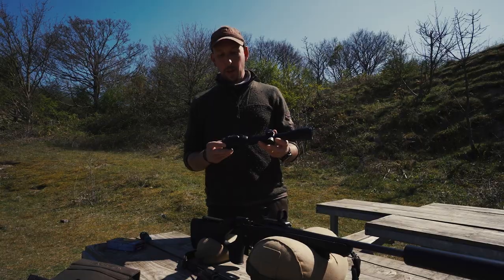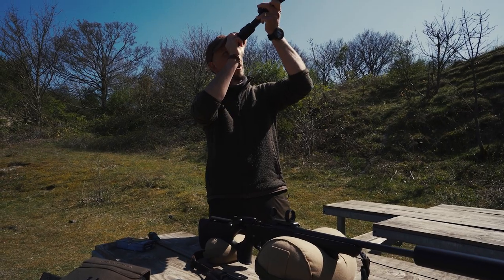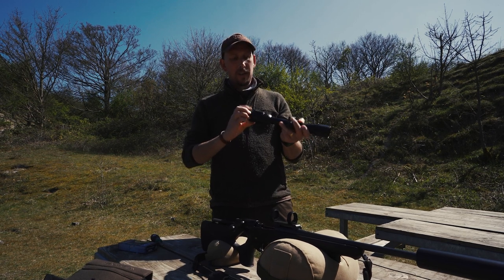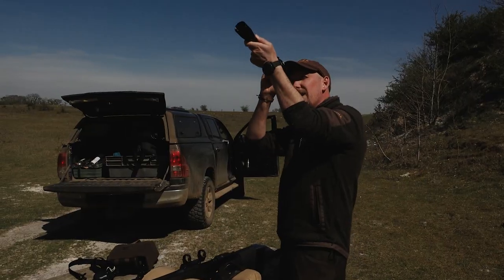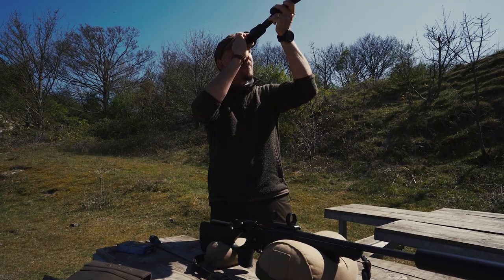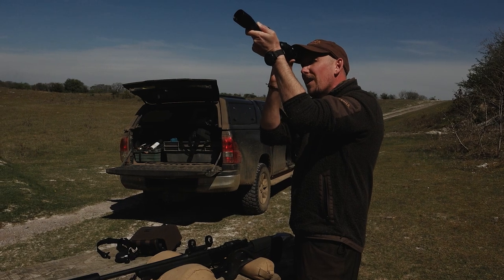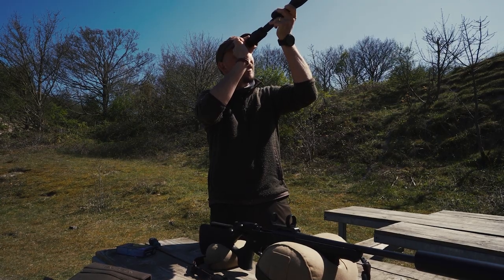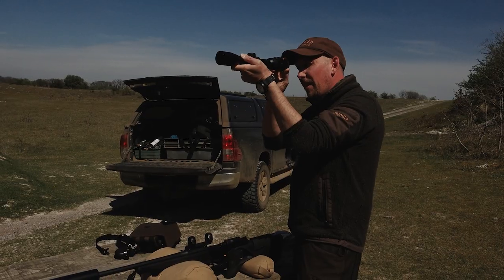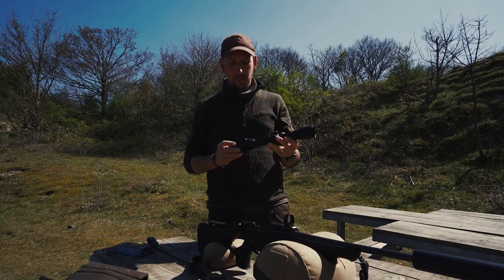First thing to do: take your scope out of the box, look at the sky through it, and twist the eyepiece on the end to focus your crosshairs. You want the crosshairs really blurry against a blank background, then twist forward until they become sharp for your eyes. Everyone's eyes are slightly different, so once sharp, you should be able to look at the target area and get a nice sharp crosshair with the targets in focus too.